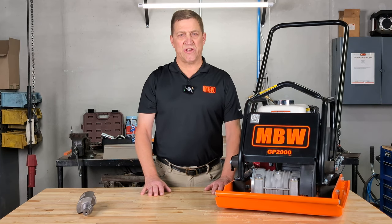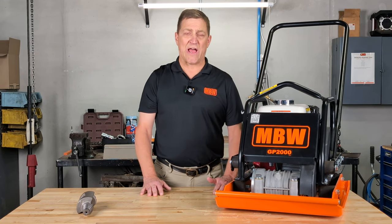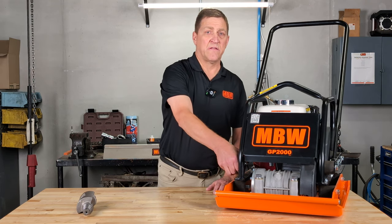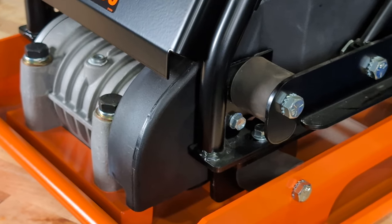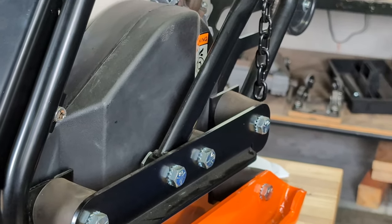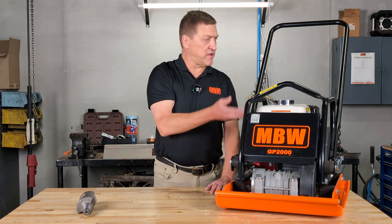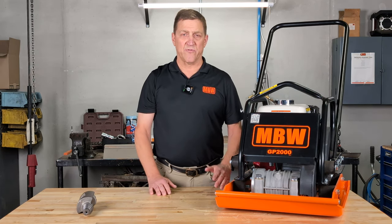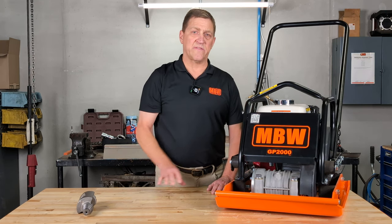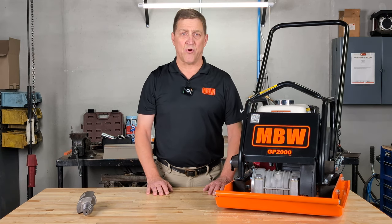Every piece of MBW machinery is designed with the operator in mind to try and provide a better overall job site experience. With that in consideration, MBW has mounted the GP2000 with eight of these heavy duty shock mounts. They are designed to prevent vibration from the plate and from the exciter from reaching the engine and reaching the operator. As a result, you're going to have a more comfortable operator and also less wear and tear on the engine, giving it a longer life for the motor and its components.